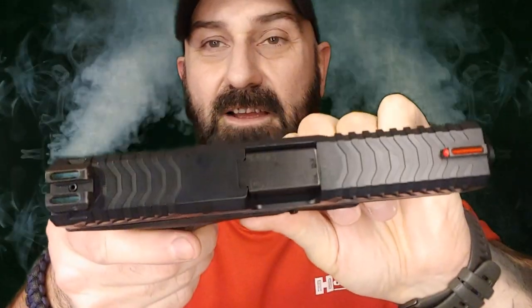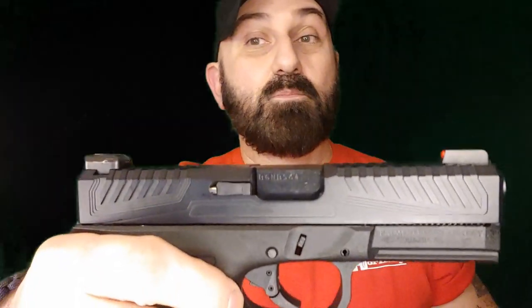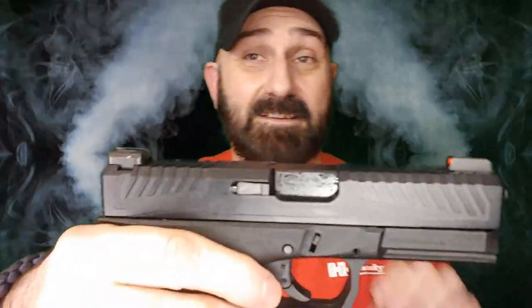The first build was pretty much all stock PSA except for the Wilson Combat connector, and this one I've gotten a little bit more into it. As far as the slide goes, I think this thing is just a work of art. The first Dagger I did had a Voodoo Innovations Enforcer slide on it, and this one is somewhat reminiscent in styling, but the serrations here are much more aggressive. I actually think this has that Voodoo slide beat in aesthetics.